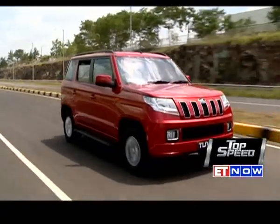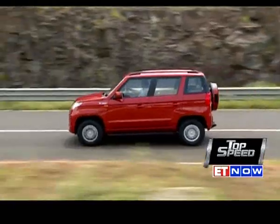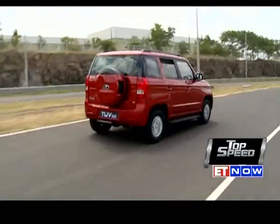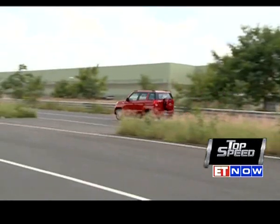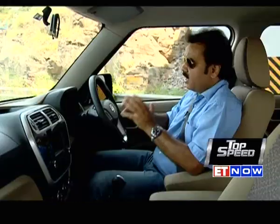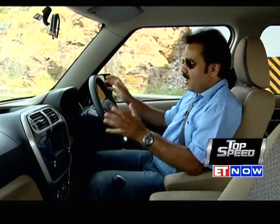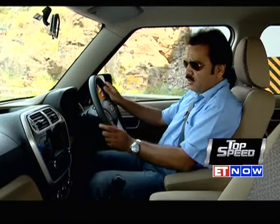The TUV300 will also come with an eco-drive mode to help increase fuel efficiency during city driving. Armed with micro-hybrid technology, it will switch off the engine during idling. A two-stage turbocharger also helps cut down on turbo lag. The instrumentation is a bit cluttered, but for a small car the amount of information on the display is quite a lot. Overall, what you'll find in this car is convenience and practicality, blended nicely with aesthetics.